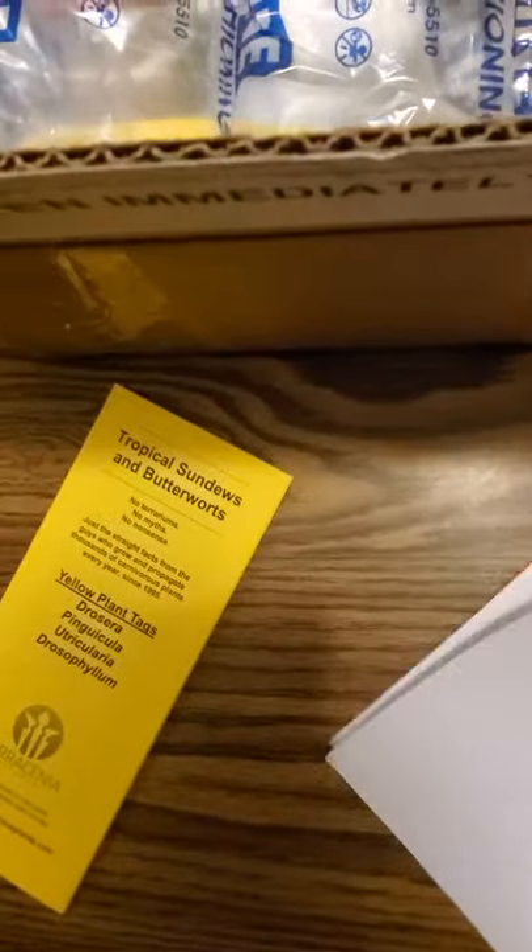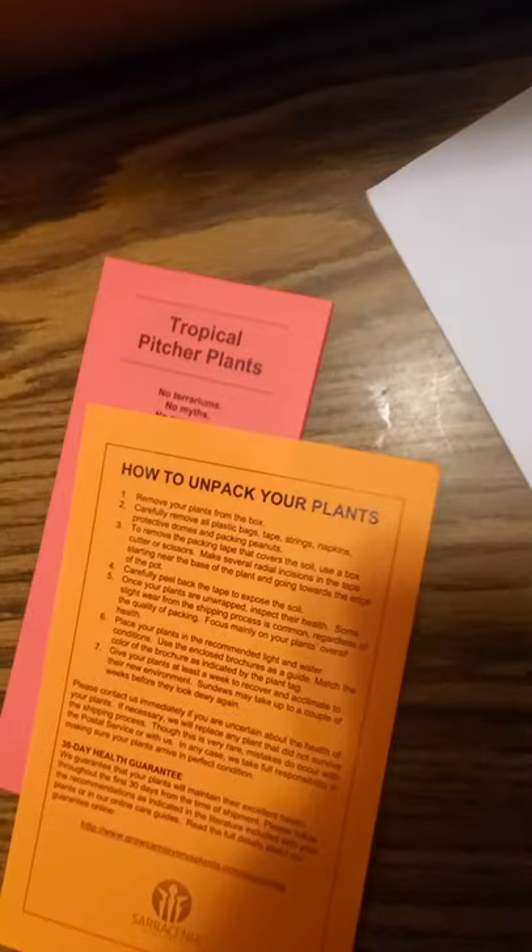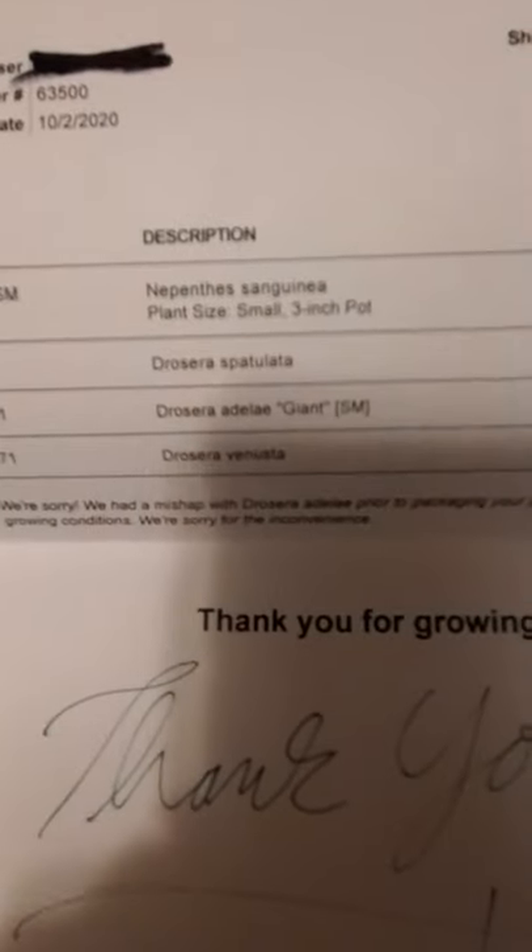Care guides, so you know how to take care of the plants. How to unpack. A thank you note. What I ordered.